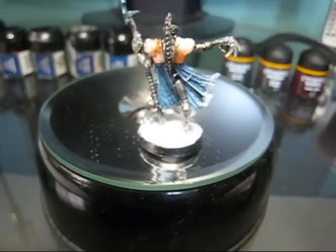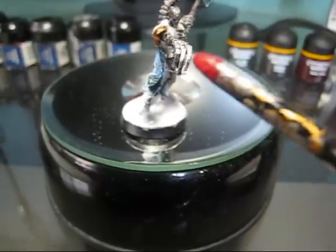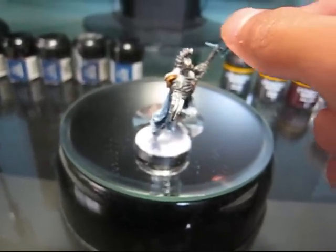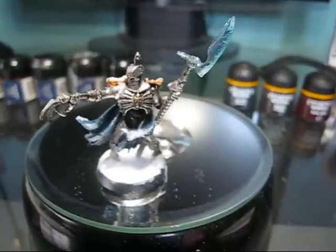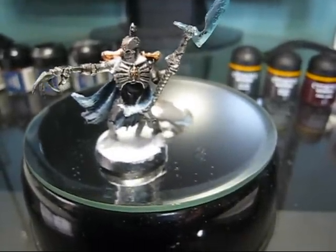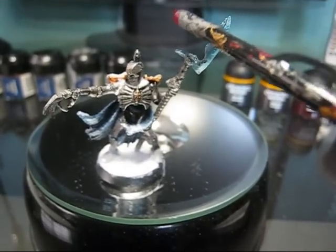I have used mithril silver for his claw. And yeah, I know I should have used a resurrection orb, but I got this in the mail. Too bad. Here is the blade. I used a paint — I don't know who it's made by — but it's called blue steel for his war scythe.